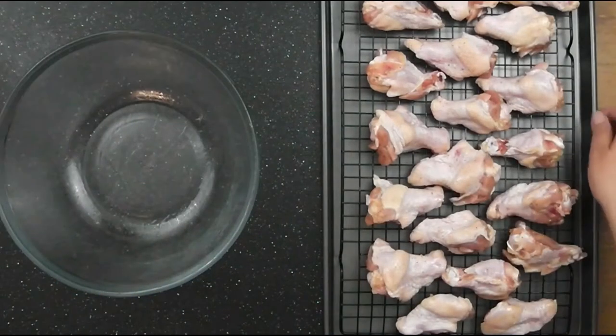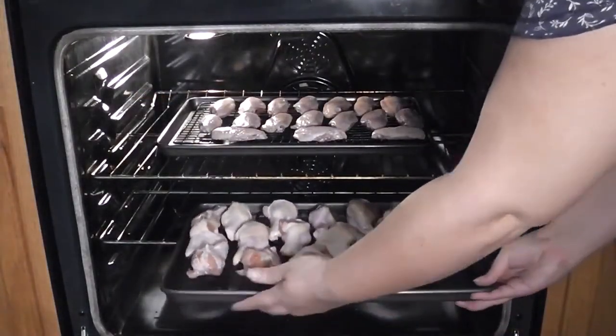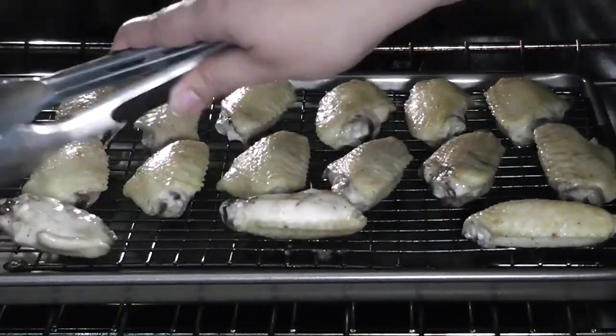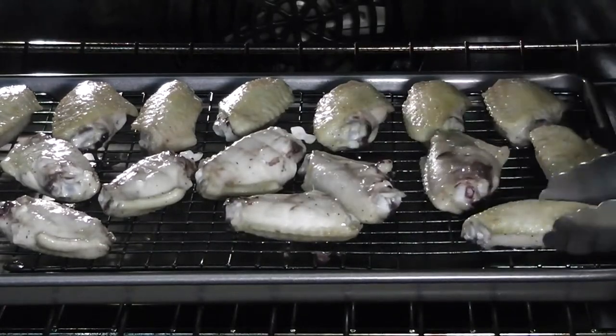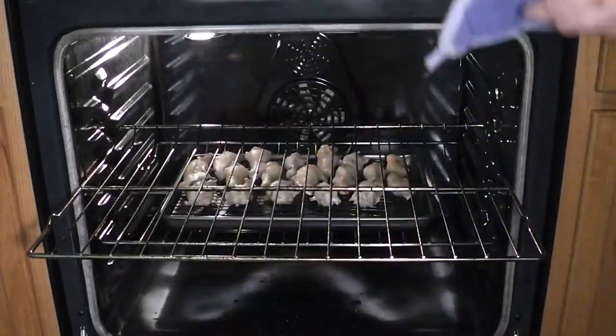They're finally ready to pop in the oven. Because I'm baking two racks of wings, I'm not only going to flip the wings every 15 minutes to get an even golden brown, but I'm also going to rotate the trays to make sure both sets are cooked evenly.